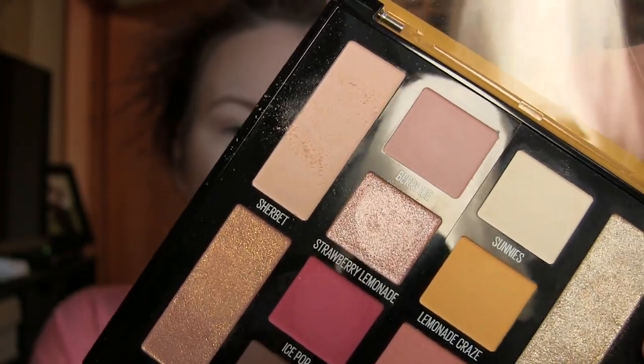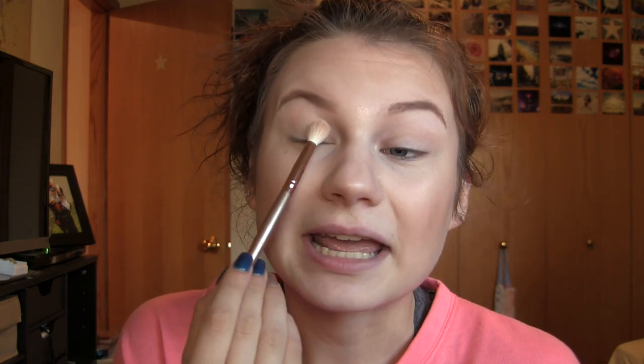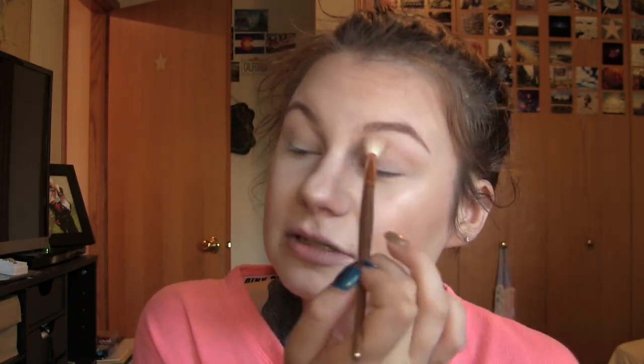First problem we've occurred is the amount of fallout on this is crazy, and I'm not one to dig into my makeup. I usually go in with a very light hand, but this is insane. So just so y'all know, the mattes will have kickup, and that's just the first shadow. So while the swatches really intrigued me, the kickup is not my thing. Not a complete deal breaker with the palette, though I do use Anastasia shadows which have crazy kickup, but this is a lot.